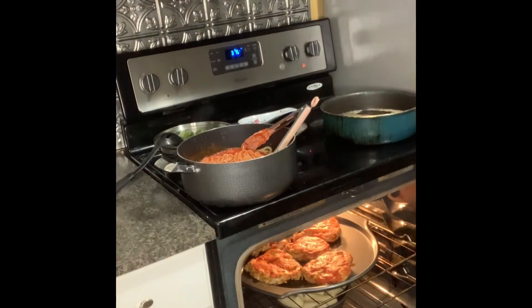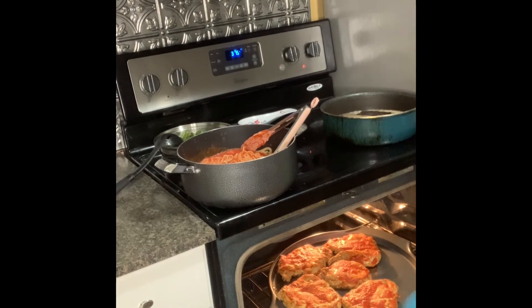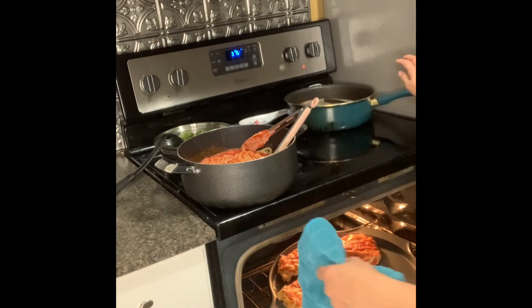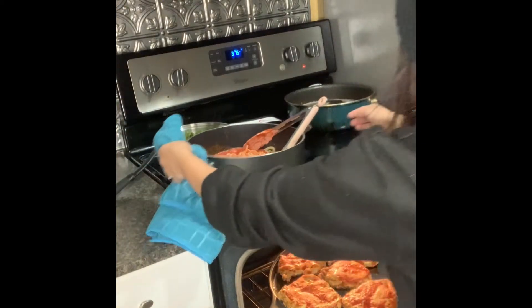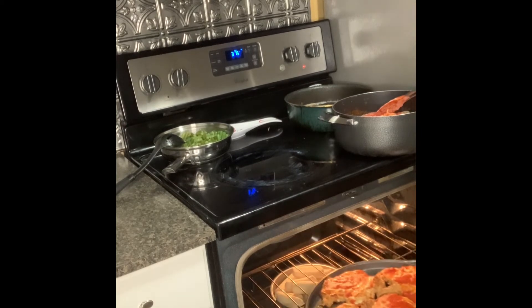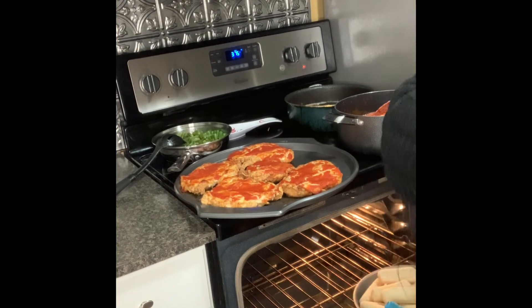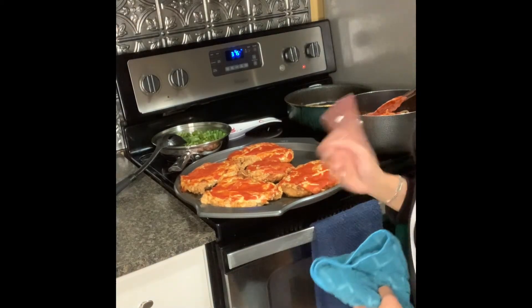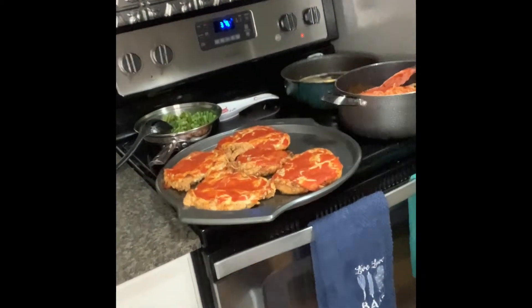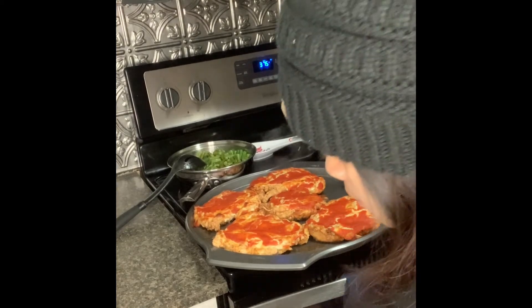I'm going to go ahead and open the oven. Oh, look at that — that looks delicious! It's going to be nice and cheesy. We're just going to take out the chicken. There we go. The mozzarella breadsticks are still cooking — I'm just going to let those cook a little bit longer while I cut up the chicken. Doesn't that look delicious? I'm going to cut it in half because I'm not going to eat a whole piece — that's way too big.